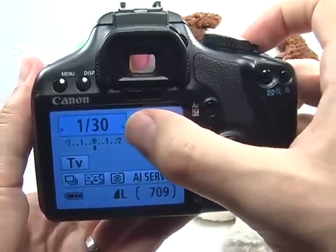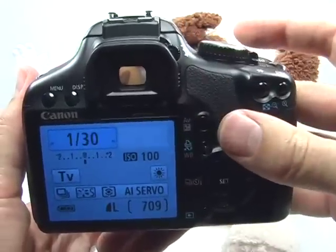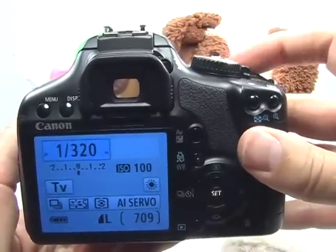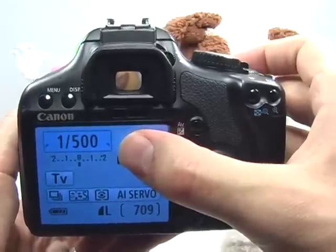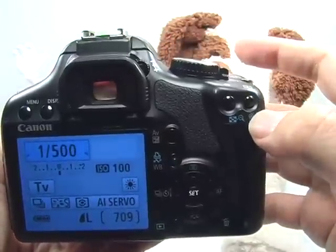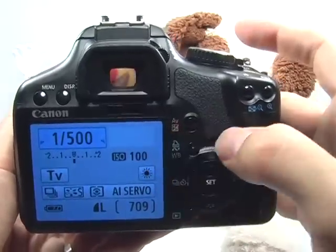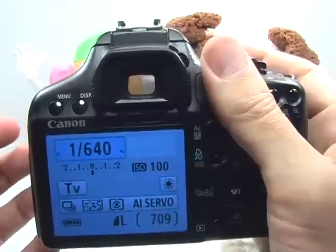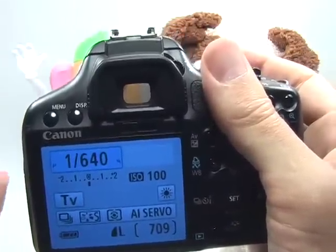Now all we need to do is set an appropriate shutter speed to stop the action, which depends on the sporting event. Use your dial by the shutter button to adjust the setting. I'm going to start with 1/500 and see if that's fast enough. I'll take a picture and zoom in using the magnifying glass icon to check focus. If it's not fast enough, increase it. If the action is coming towards you, you won't need as fast a shutter speed as if it were moving across the frame.